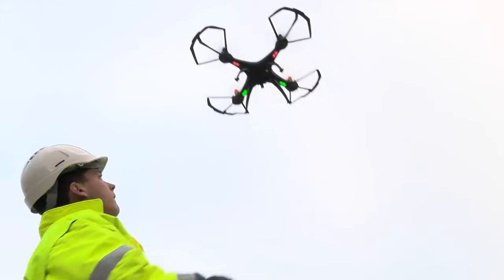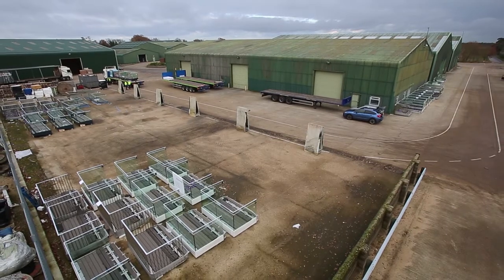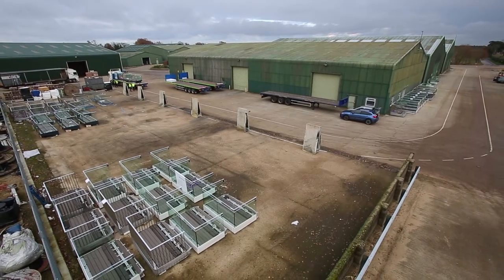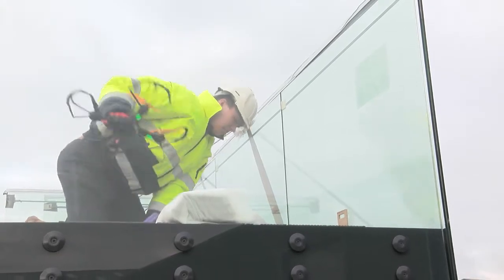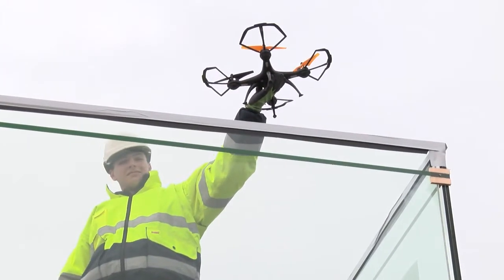For our final shot — waving goodbye to our drone as it takes off — we needed to avoid commercial buildings, which would not have given a residential background feel. It's a very wide open space at our storage facility, so we tried to mimic a shot from below an installed balcony to make it seem like a genuine install.